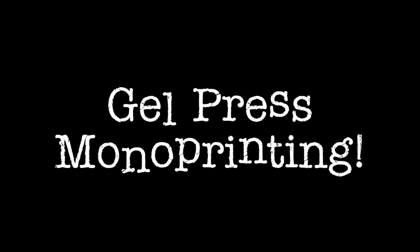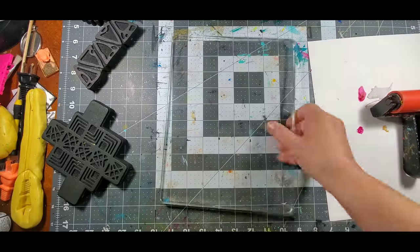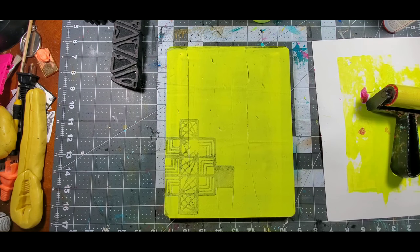So out of the seven new designs, six of them would be perfect to use with your Gel Press mono printing plate. The only one you can't use is the text stamp — Listen — but the rest of them would be perfect for mono printing.